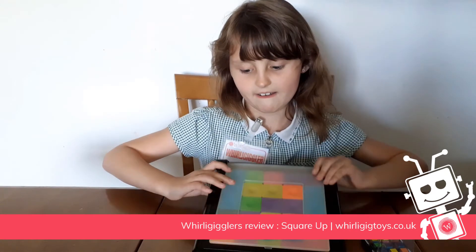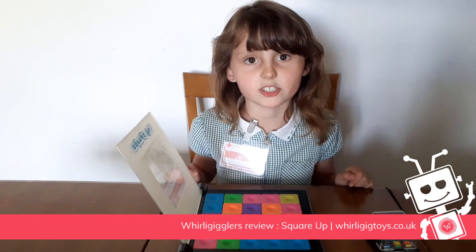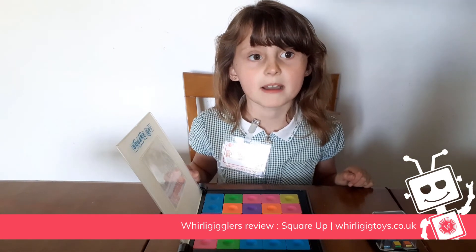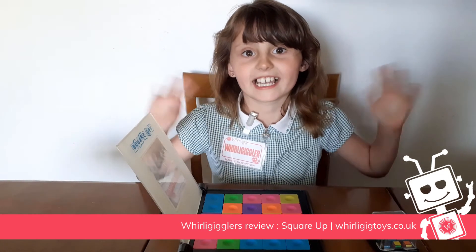And I made it. I love it that much that I can play against my mum, and I give it 10 out of 10. Bye Wally Gigglers.